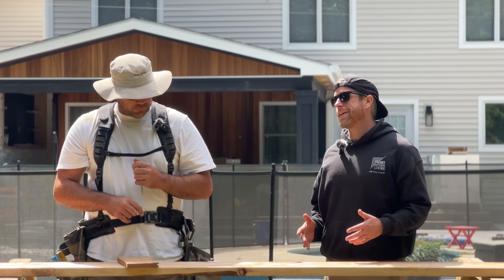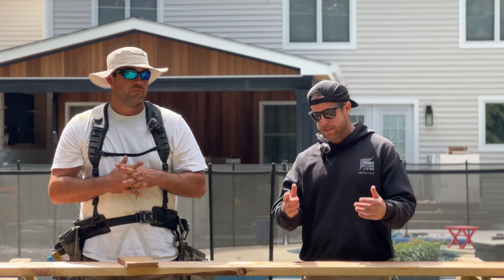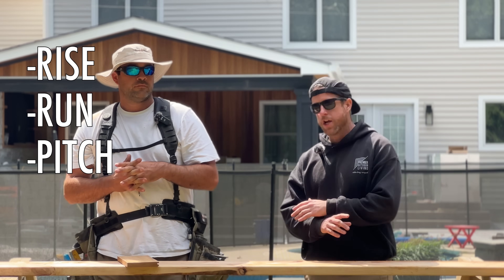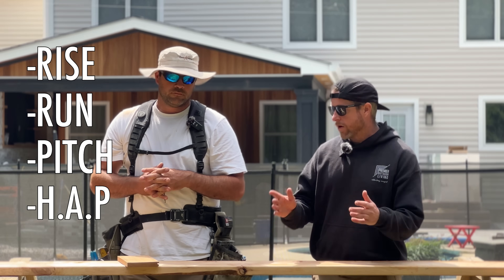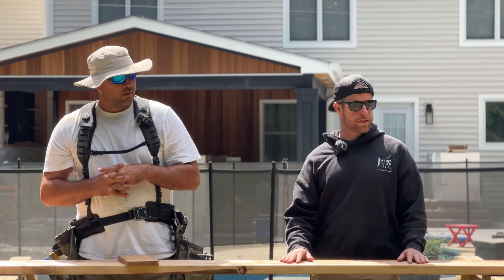We've got Anthony Lombardo here to tell us all about everything you need to figure out before you start cutting your roof — your measurements: rise, run, pitch, and height above plate. We're going to break down all of that stuff and he's going to show us how he figures it out for a roof like this.